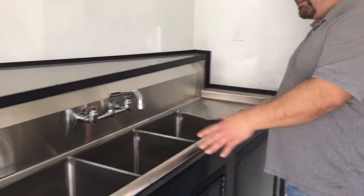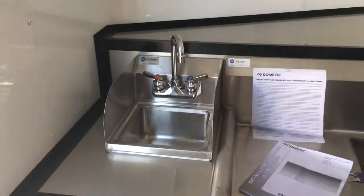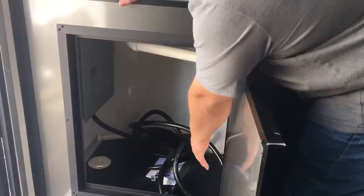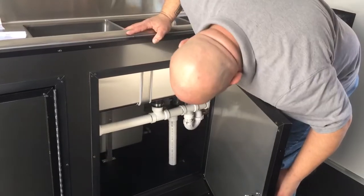This is our deluxe water package. You have your three-bay sink with your hand wash station. Up underneath you have your 50-amp electric box with a 25-foot lifeline that feeds out of your port. You have your fresh water tank above floor. Your waste water tank is subfloor — it's up underneath the trailer. Here's some more view of your plumbing right there.